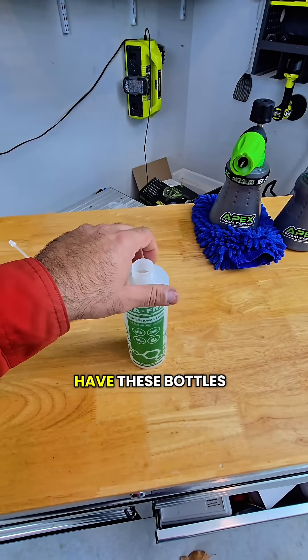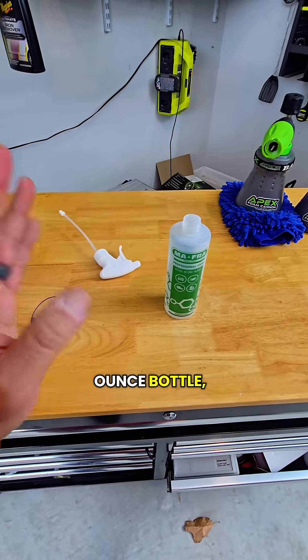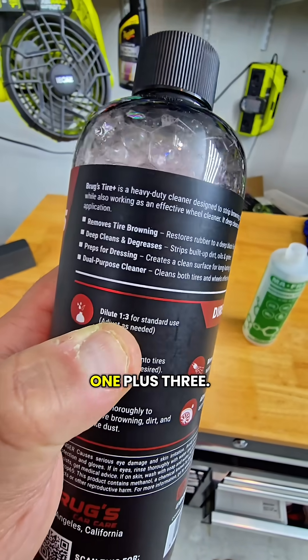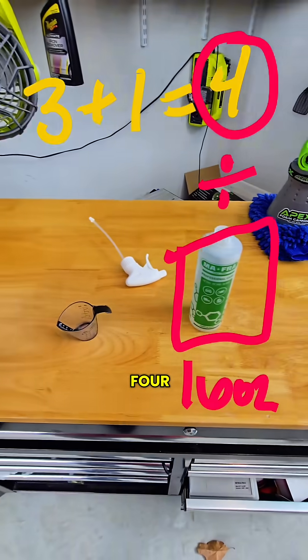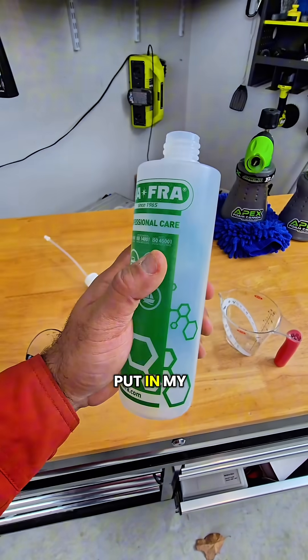But let's imagine that you don't have these bottles, and I'll show you kind of what that would look like. Knowing that you have a 16-ounce bottle, what you're going to do is say, okay, if my target dilution is one to three, I'm going to do one plus three. That's going to give me four, and I'm going to use that number four to divide by the total number of ounces that I'm trying to put in my bottle.